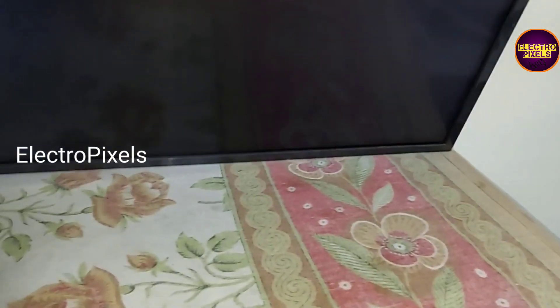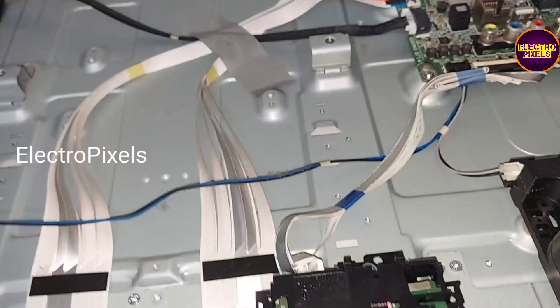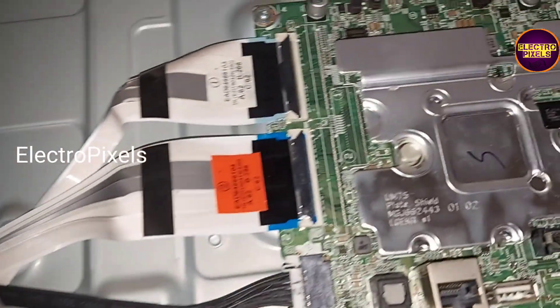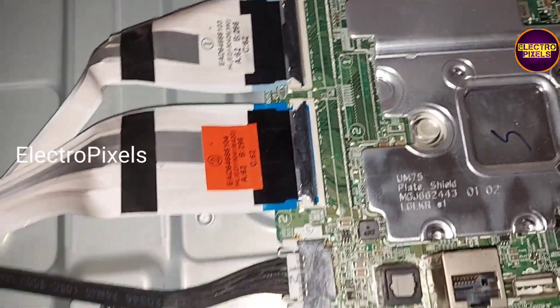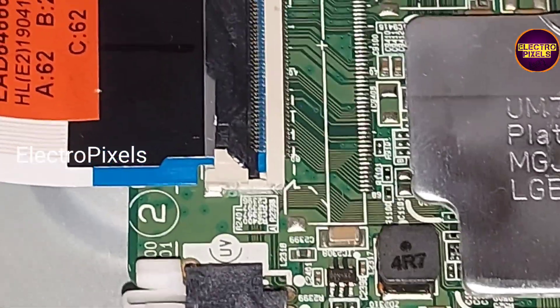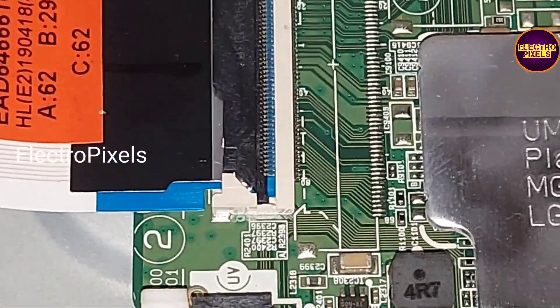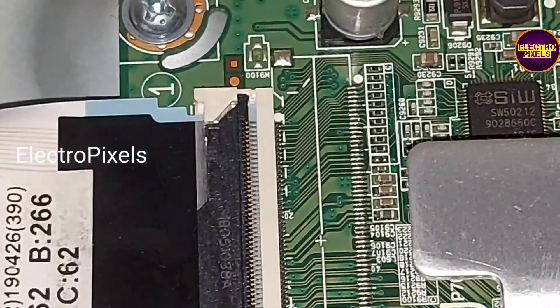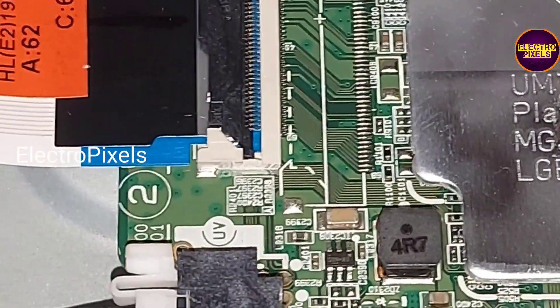This is a 4K LED TV. You can see the picture comes for a second then it goes to no display. Mostly these types of complaints are mainly due to internal shorting and gate signals inside the glass panel. You can see these are the FFC cables. The T-con board of the panel is integrated with this motherboard — it's a 4K panel.